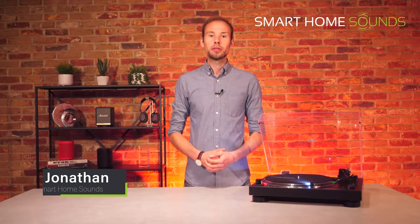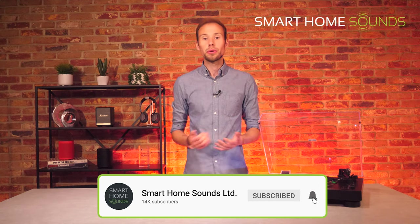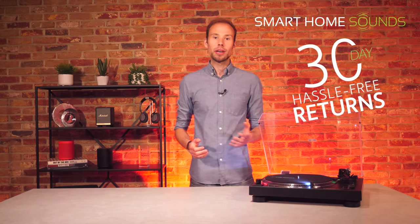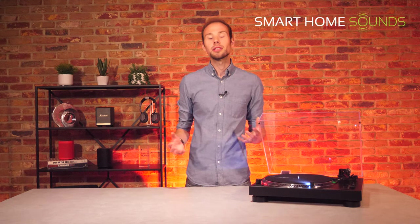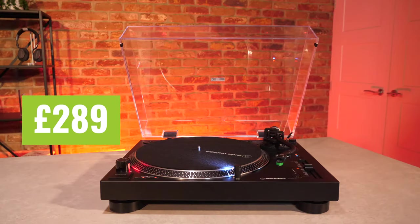Hi everyone, it's Jonathan from Smart Home Sounds, a home audio retailer based in the UK and we specialise in making content like this so you can make an informed purchase on your next audio setup. We also offer a 30-day money back guarantee if your item is not quite right for you. Today we've managed to get our hands on the brand new Audio-Technica LP120XBT USB Bluetooth turntable, so we're going to be reviewing what's new, commenting on its pros and cons, and answering the question: is it worth its price tag of £289?